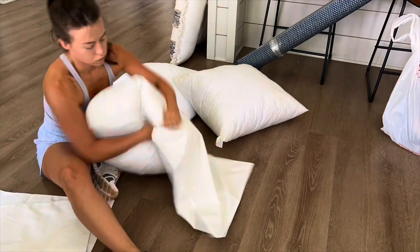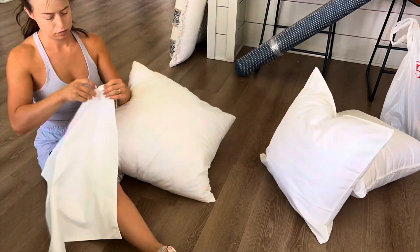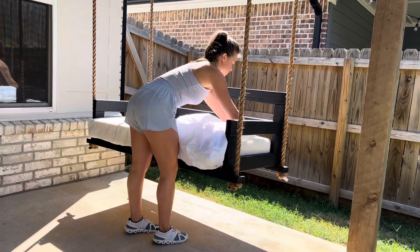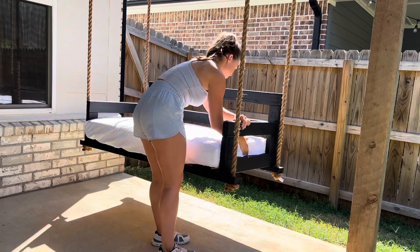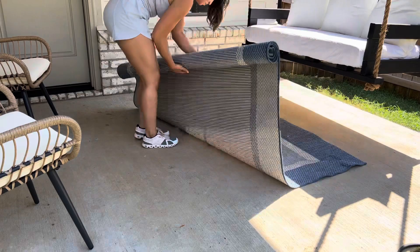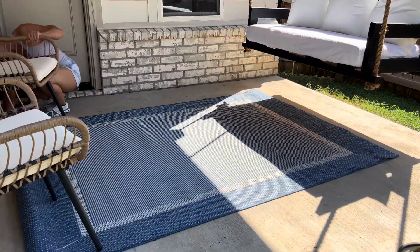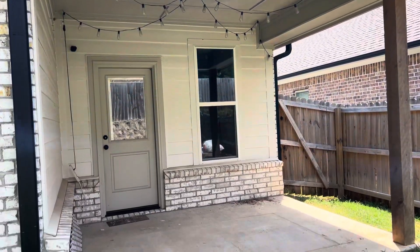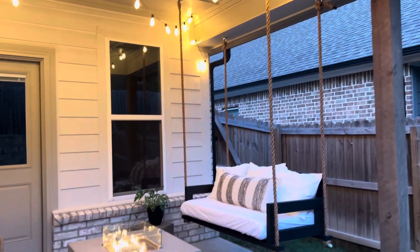Next, I got some outdoor pillow covers from Amazon — these are so awesome; I can just slip them off and throw them in the washing machine anytime I need to. The cushion for the swing is actually a crib mattress, so I got a waterproof cover and a waterproof sheet that I can also just take off and wash anytime, which is amazing. I got this rug at HomeGoods on sale and I absolutely love it — it adds a pop of color to the space. This is a fire pit table we already had. Added some decor, and here's a reminder of what it looked like before — and here is the after. We love how this turned out.